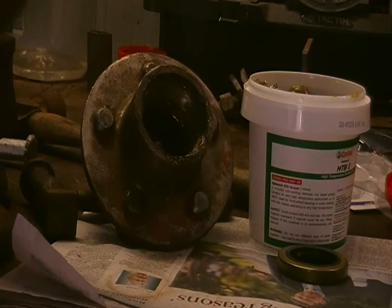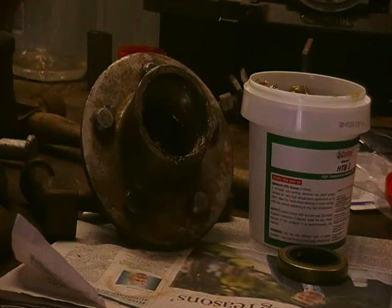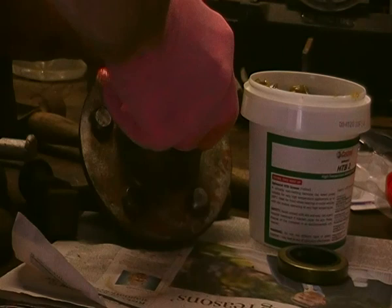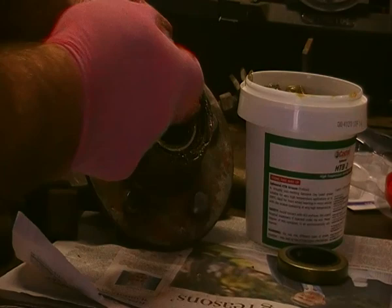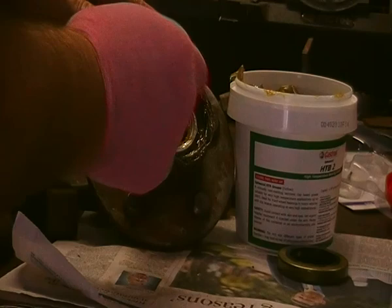In here, just grab hold of this for a minute. Hold that a bit better. That's pretty good. Put it in there. I'm reasonably happy with that — see the grease is following it around. Put a bit more in there just to be sure. Pack it in there like that. In there, in there.